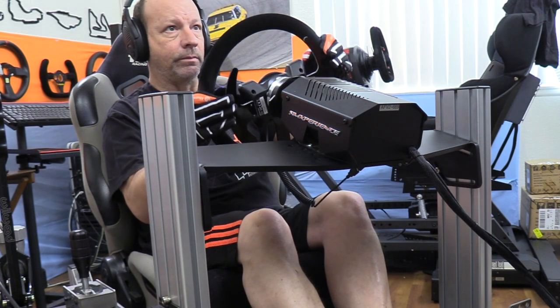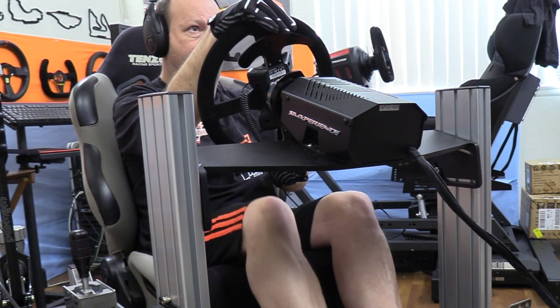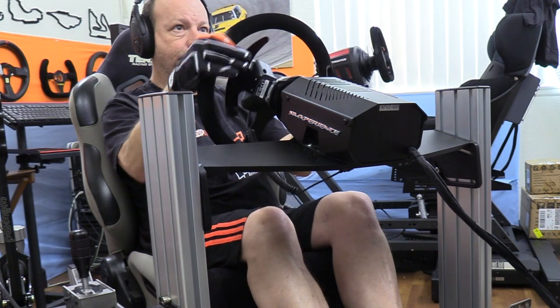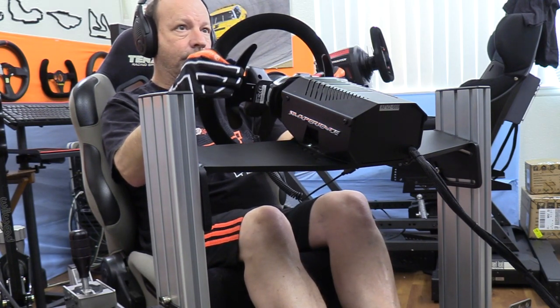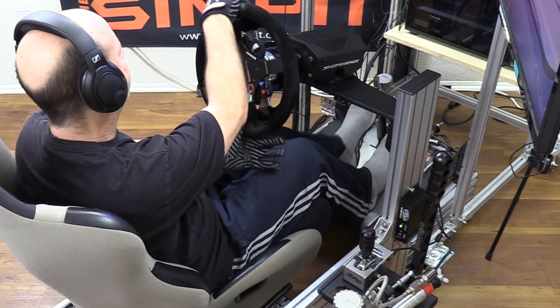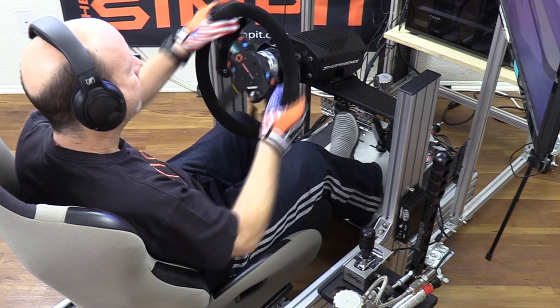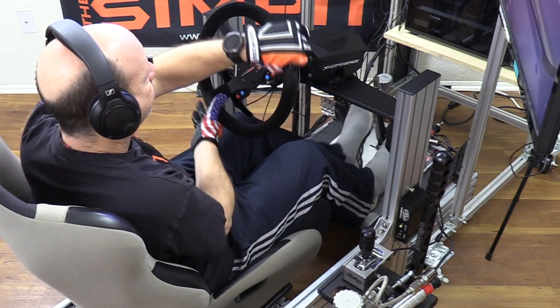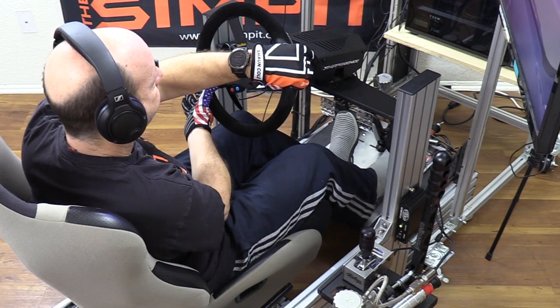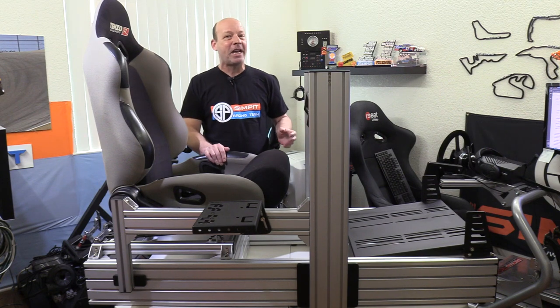No wiggle front to back, no wiggle left to right, and no twisting movement either. This is one of the most solid wheel decks I have ever tested — it is super sturdy and downright rigid. Admittedly this is helped by the perfect ergonomics that allow me to put less friction on the wheel while dealing with even more torque. Moving on to the pedals, they're going to be fighting against quite a challenger.